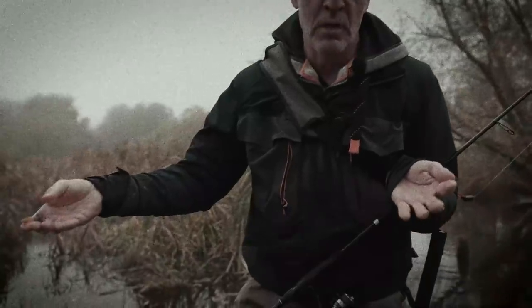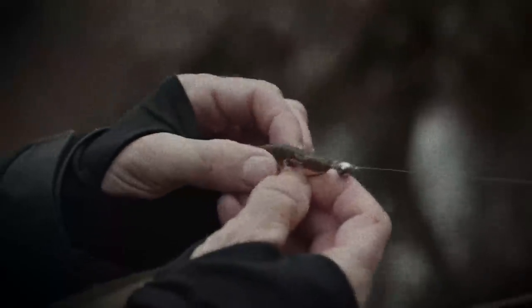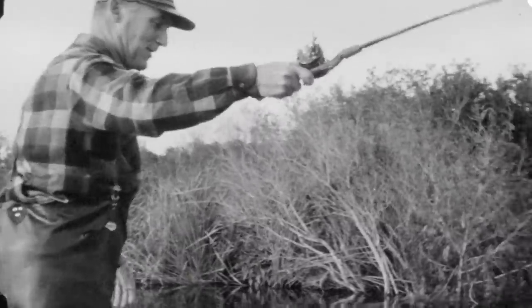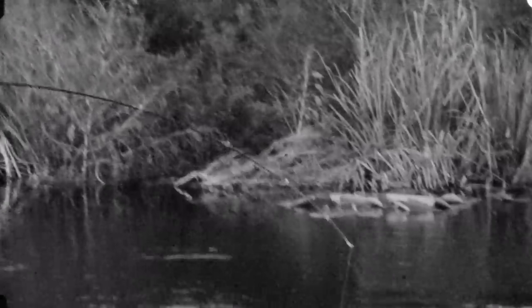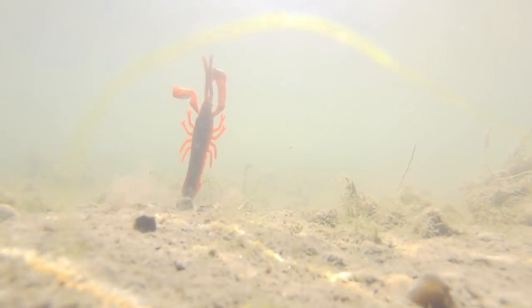Texas rig, Carolina rig, drop shot, Ned rigs, Chebheads. But did you ever stop to wonder where they came from? We're here to help you learn the skills and techniques so you can catch a perch like a pro. Whether it's worms, creature baits or crayfish, modern perch fishing is a universe of exciting and efficient methods that can help you catch more than ever before.